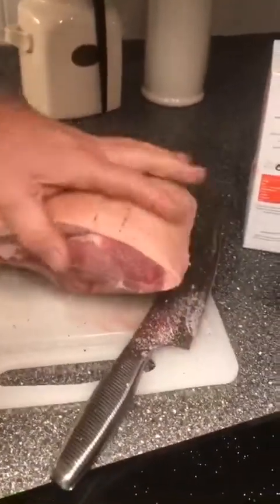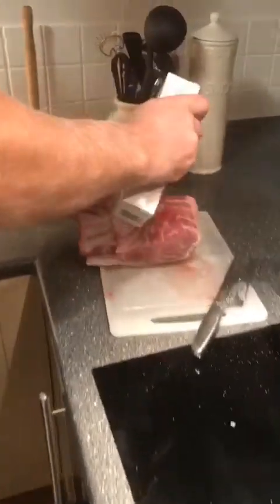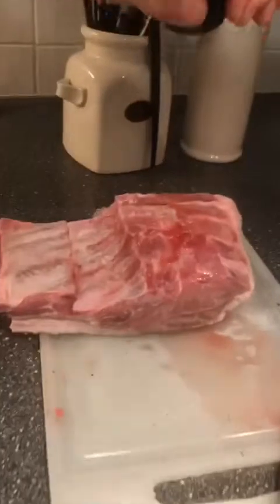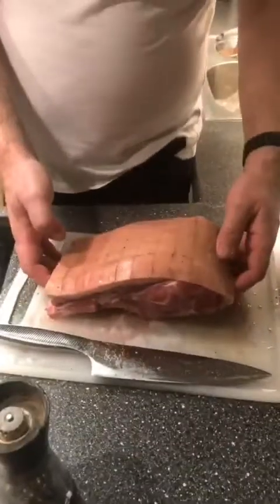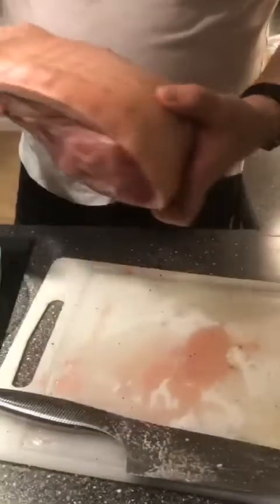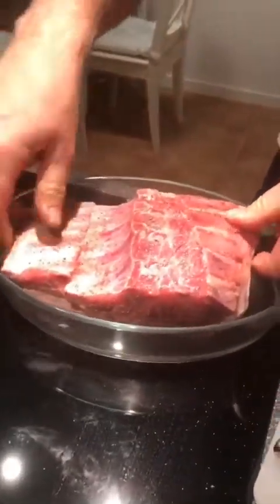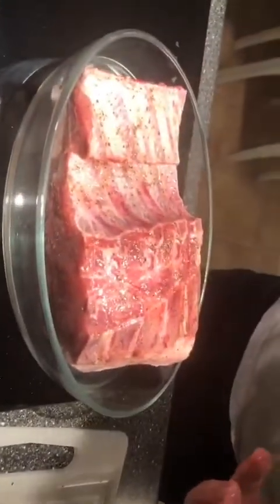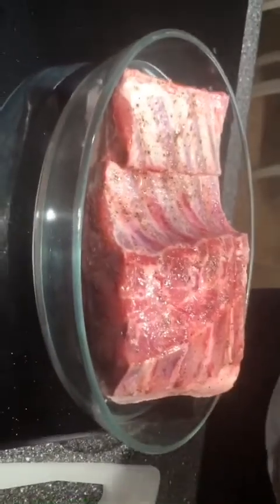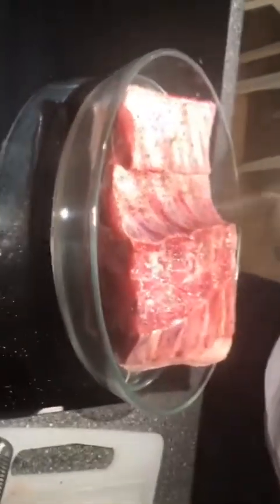Looking forward to eating that! Then also on the other side. After cutting, we have this ready with some water inside. We turn it around like this, and then put some leaves — good for the taste. Then put some salt into the water as well.